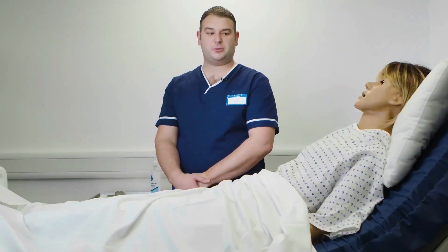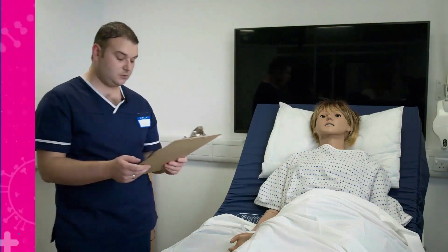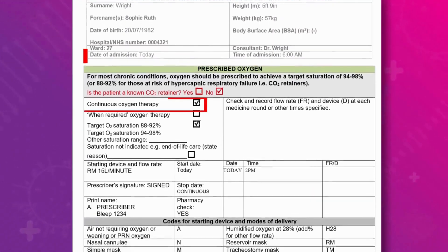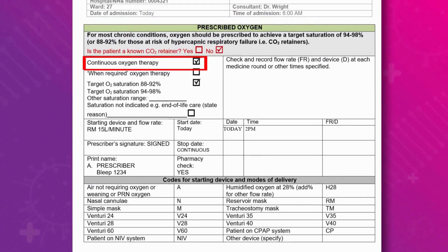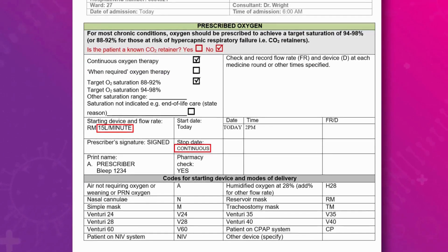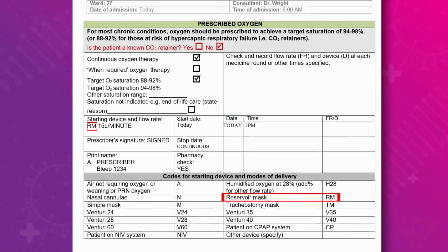Next I will check the prescription. The prescription is for Sophie Roof Right, the drug is oxygen, prescribed at 15 litres per minute. The frequency is continuous and it is due at 2pm today, which is now. This is prescribed via a reservoir mask.